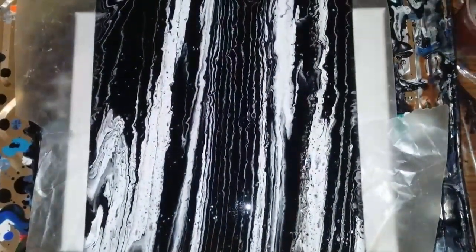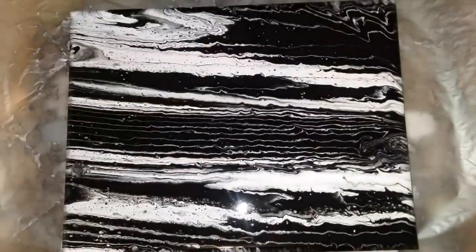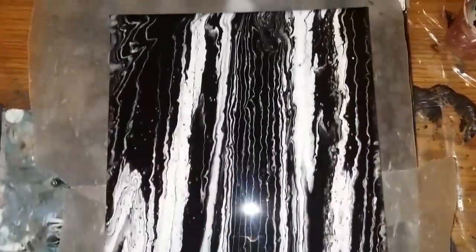I just tried something very strange and I'll go get it and show it to you. I did this with a little strainer using black and white. I'm always looking for stuff — thinking about what it would look like to pour out of it. I thought this was pretty neat. Black and white is cool, but it looks exactly like a piece of wood.